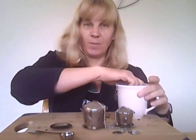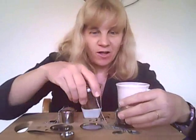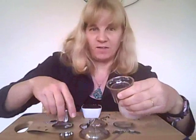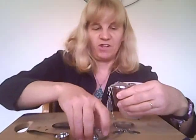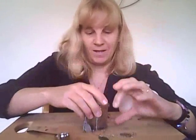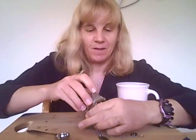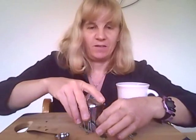Another unique thing about this tea set is that it all nests together. All the different sizes go inside of each other, so it all nests together to make storage very easy. How cool is that?